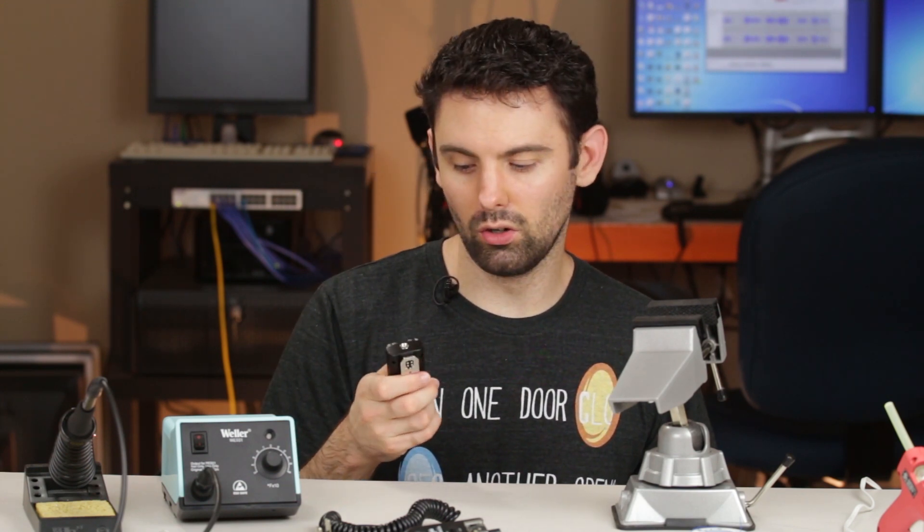These are the Yongnuo RF603 flash triggers. They're meant to remotely trigger a flash when they're mounted to the top of your camera in the hot shoe. However, there's an interesting limitation: when they are not mounted to a camera's hot shoe, they won't trigger a flash. So, in the event that they aren't mounted — like this one isn't currently — press the button, it does nothing.